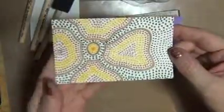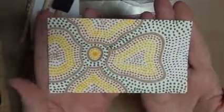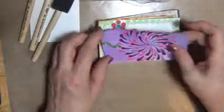This was inspired by some Aboriginal art — it's a flower. And I really enjoyed doing that; I'll probably do another one similar to that.